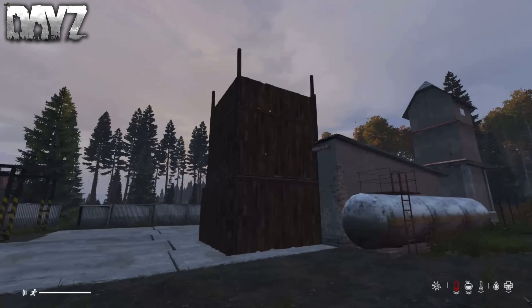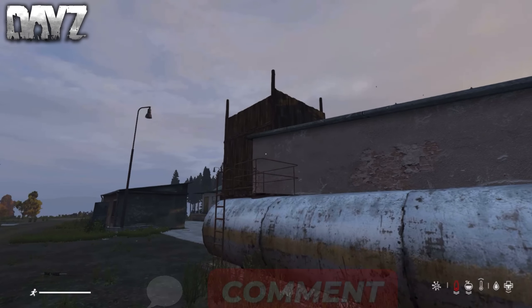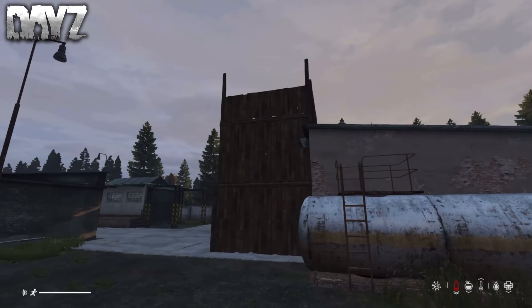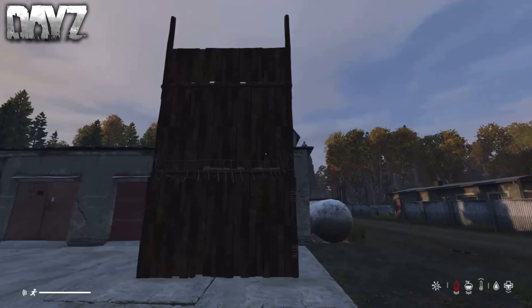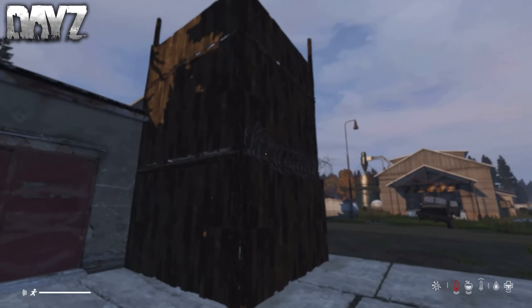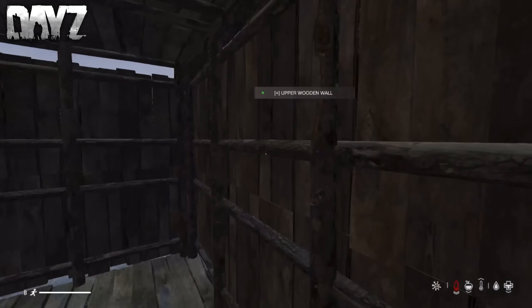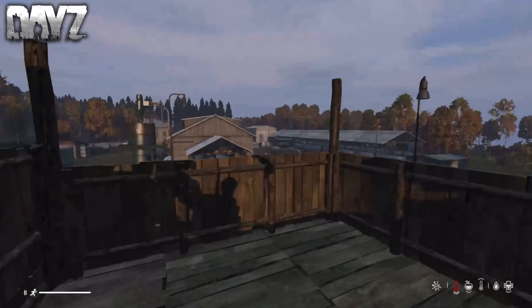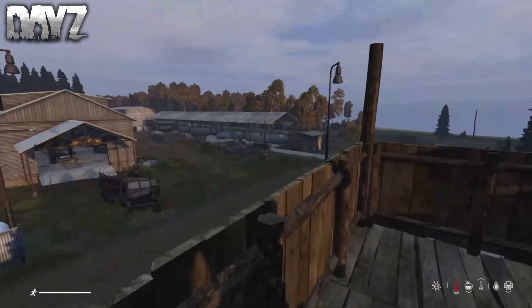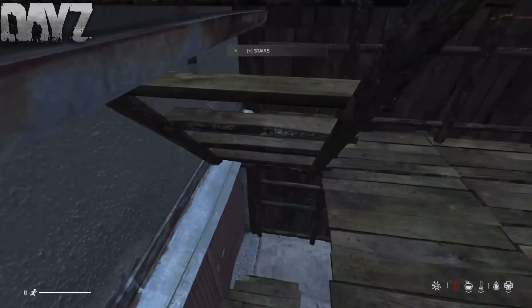So this is how you build a small bunker base in DayZ. Tell me what you guys think of this base in the comment section below. You can also store some cars right beside you if you want. I think the garages make a really good base — you could literally take over the whole thing. If you haven't already, make sure to drop a like and subscribe. There's definitely going to be more base videos coming soon. Hope you guys have a good day and I'll see you in the next one. Peace.